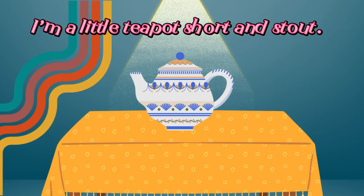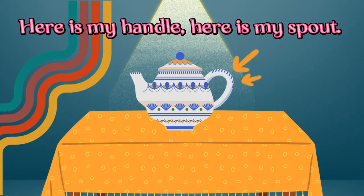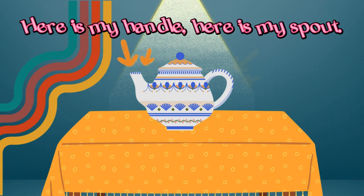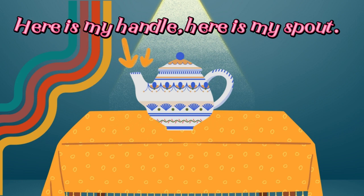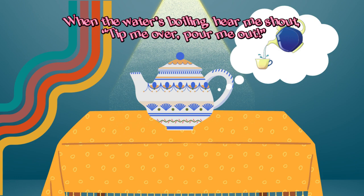I'm a little teapot, short and stout. Here is my handle, here is my spout. When the water's boiling, hear me shout. Tip me over,